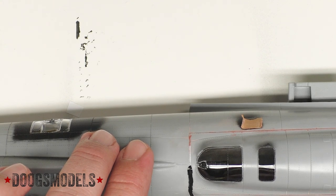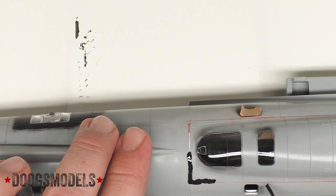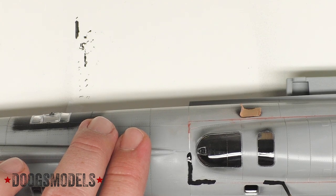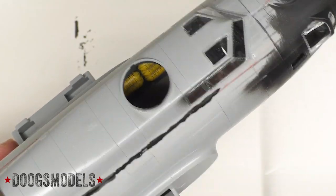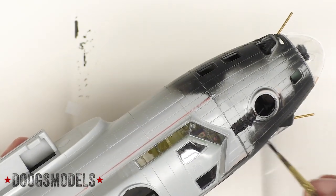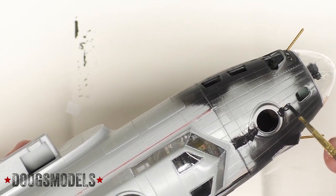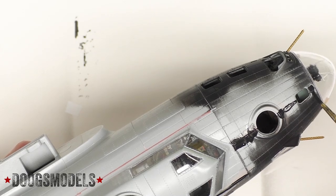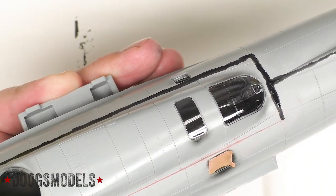The great thing about Stynylrez is it has absolutely magical leveling abilities. So if there is something still there, we will see it with this stuff. We might just have to give it a little bit of time. Basically anywhere there is a seam, especially the ones I'm not sure about, we're going to put a little bit of Stynylrez into play. You get a sense of what I'm doing, so I'm going to go ahead and complete this and then pick it back up once the Stynylrez has a chance to dry.